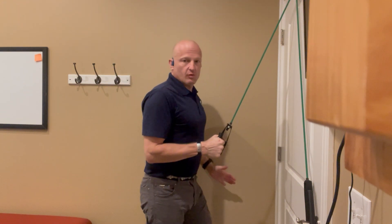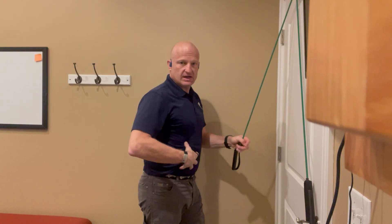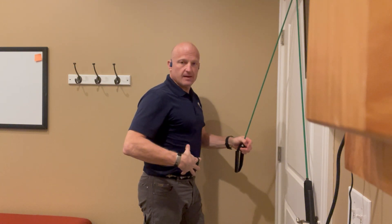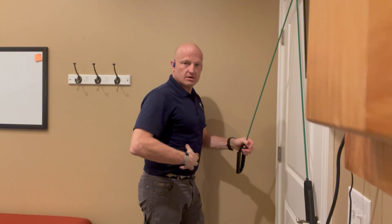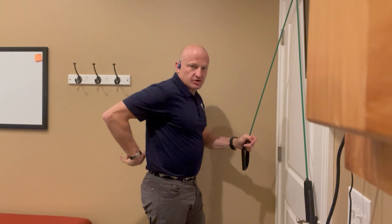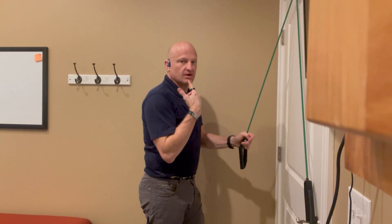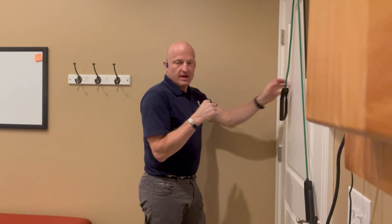We've got one foot in front of the other so that we've got a good stable base. Our stomach is nice and sturdy, strong, filled with some air to support our back. We've got no pressure on our lower back, we're not leaning back, we've got a slight forward lean with engaged abs.